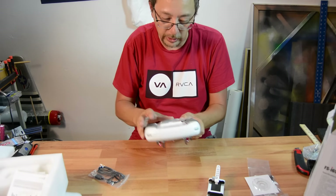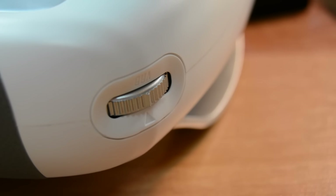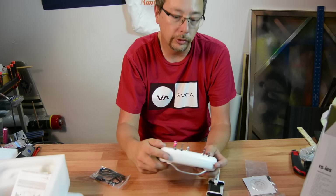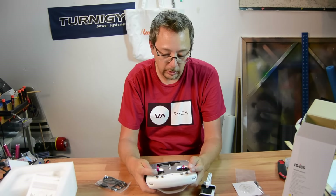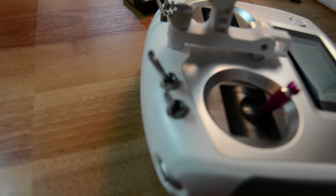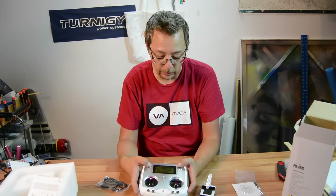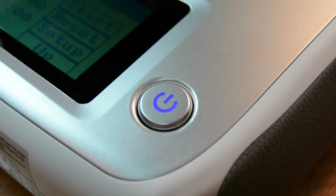We'll turn it on. Just a quick note — there are two small buttons on the back here as well and two sliders up at the top. These are centering sliders, so if you have a pan and tilt servo you can use it for that. There are four switches on the top: two two-position switches and two three-position switches as well. To turn this on, we're going to hit both power switches right here at the same time.